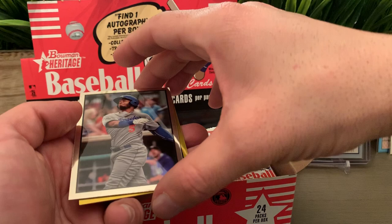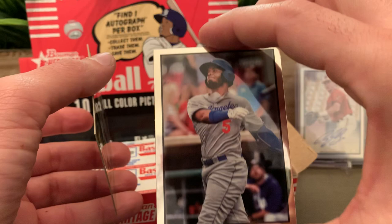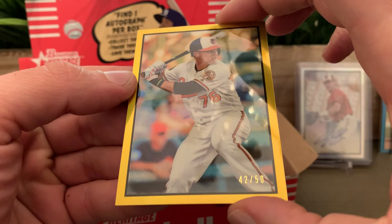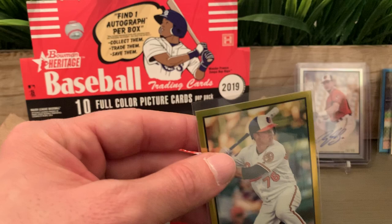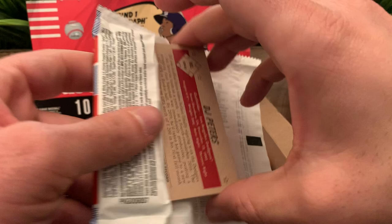Let's go for the chromes. We got a numbered one — it's a gold. First one is Christian Santana for the Dodgers. The second one — another Oriole — Ryan Mountcastle number 250. So already the auto was an Oriole and we have two numbered chromes both being Orioles. This is definitely an Oriole box.